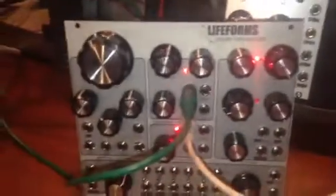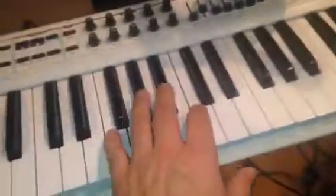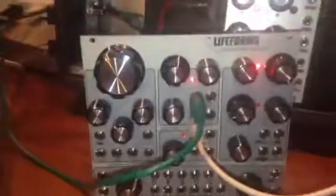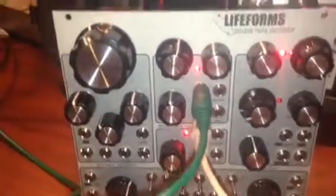I got this Lifeforms Double Helix Oscillator from Pittsburgh Modular, and when I plugged it in and started to play, I noticed as I went up the octave it would go out of tune — it was going flat in my case. So I wrote an email to the company, and they talked me through how to tune the oscillator. It's technically tuning the volts per octave, calibrating that.